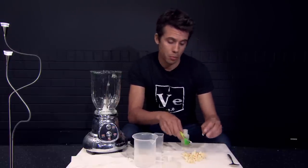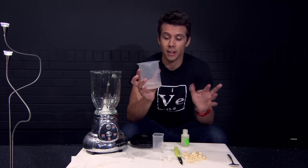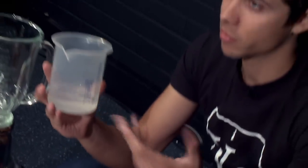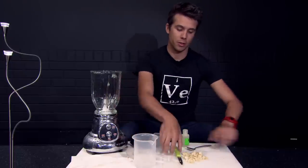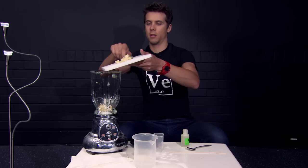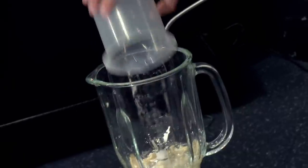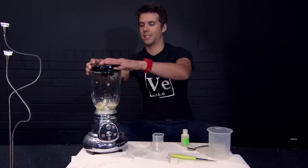Now you've got your banana chopped up pretty finely. You get half a cup of warm water and a teaspoon of salt, just dissolve those together and then you blend them. You put your banana into the blender and tip in the salt water, which prompts the obvious question — will it blend? Let's see.